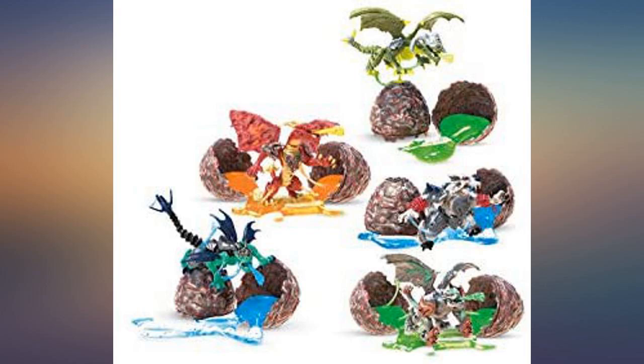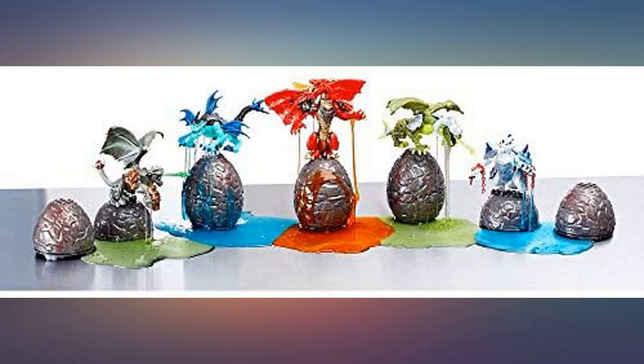Be careful when rinsing off parts. I suggest putting a colander underneath. Some of the pieces are small and could go down the drain.